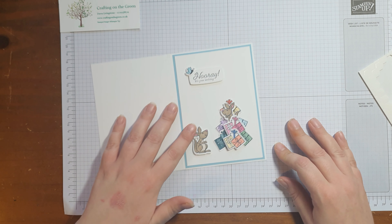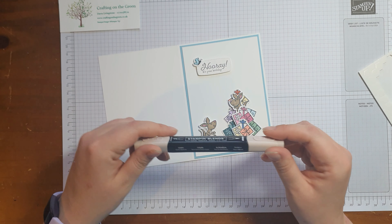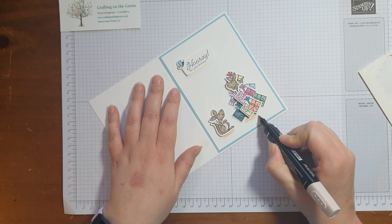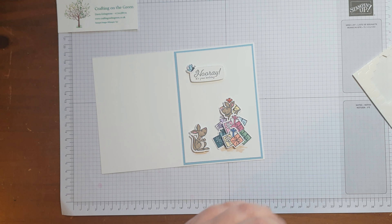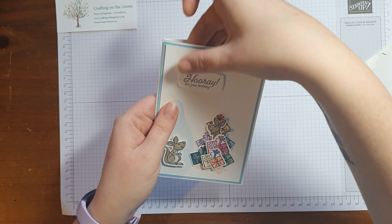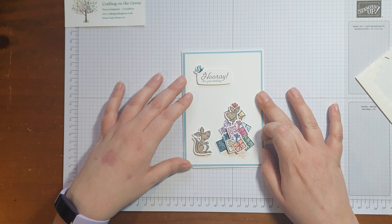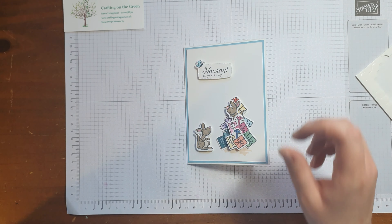The last thing is I'm going to use my ivory blender pen and give a little bit of shadow just under the kangaroo — trying not to knock the butterfly off. So there we go. That is card number two from your January Craft Kit. I hope you've enjoyed making it, and I will see you soon for January Craft Kit card three. See you soon, bye-bye!